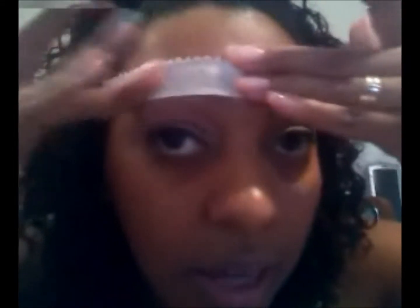Press it, rub it in good, make sure it's getting all the wax on there. Hold it tight and pull. Top hair — mine never really has much, but some people might. I just clean it up anyway.